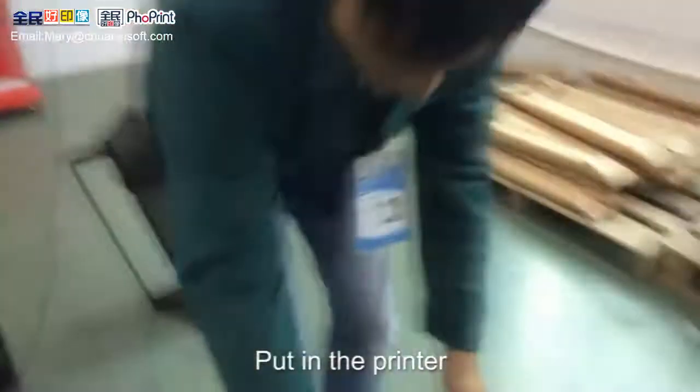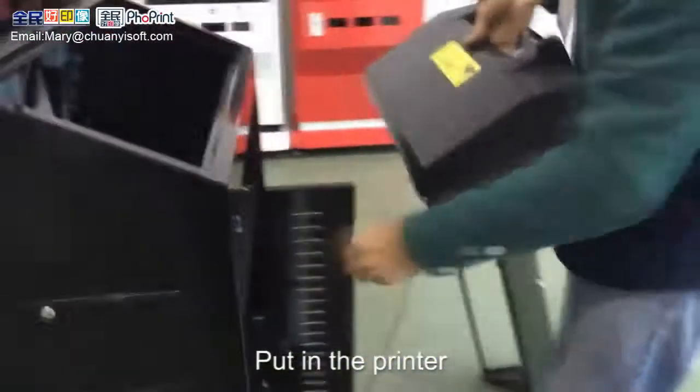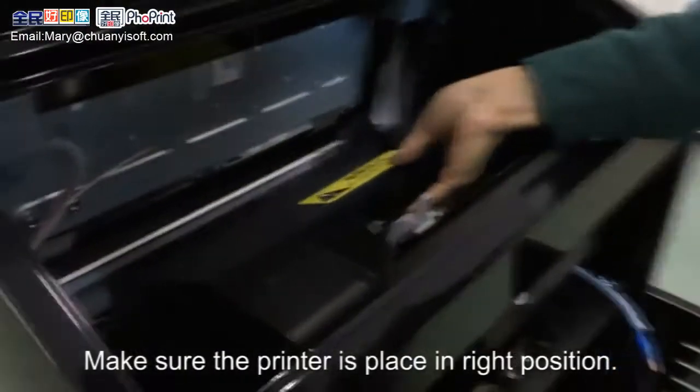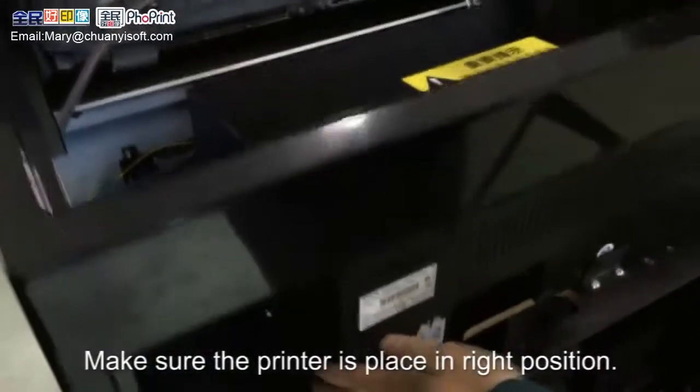Put in the printer. Make sure the printer is placed in the right position.